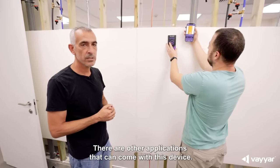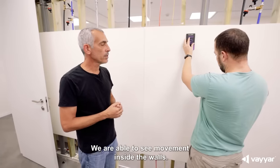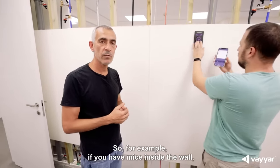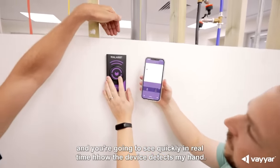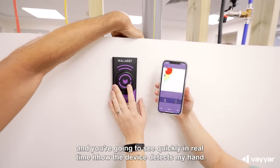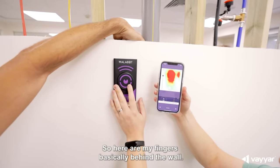There are other applications that can come with this device. We are able to see movement inside the wall, so for example if you have mice inside the wall. What I'm going to do now is put my hand behind the wall, and you're going to see quickly in real time how the device detects my hand — here are my fingers basically behind the wall.